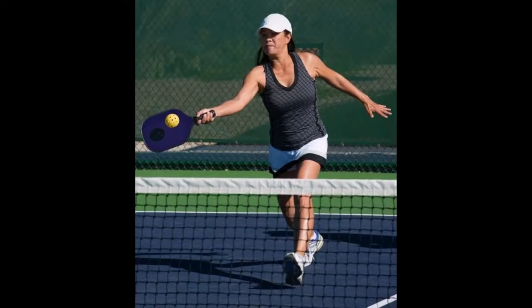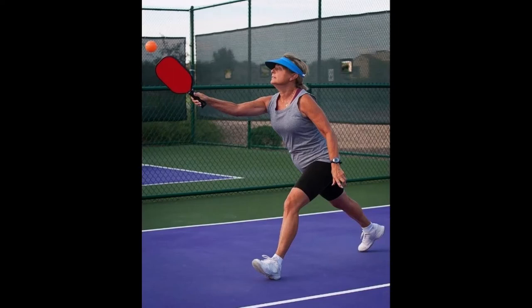Here's a couple of examples of players being off balance and hitting the ball on the run. Please stay away from this.